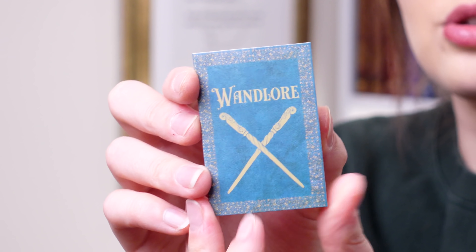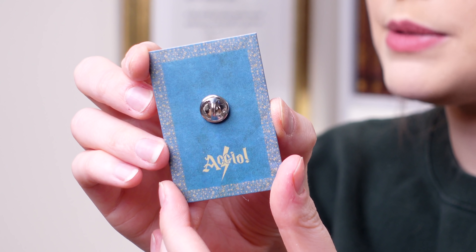Let's discuss the pin. So we have got 'wand law.' I'm guessing the box theme is wands - you guys already know because I've put it in the thumbnail, but at the moment I do not. So yes, we have a wand law pin. It's singular clasped.